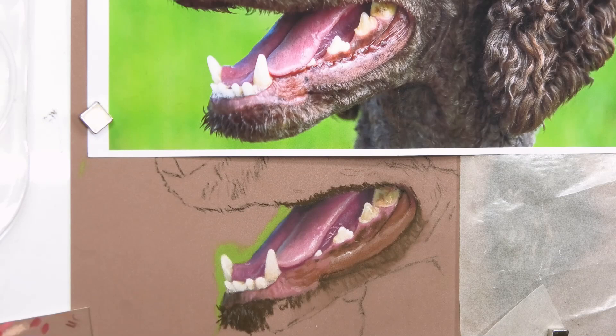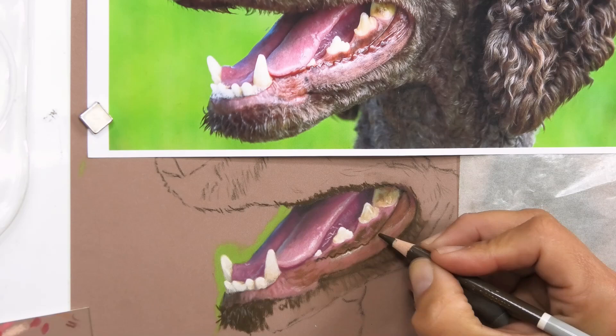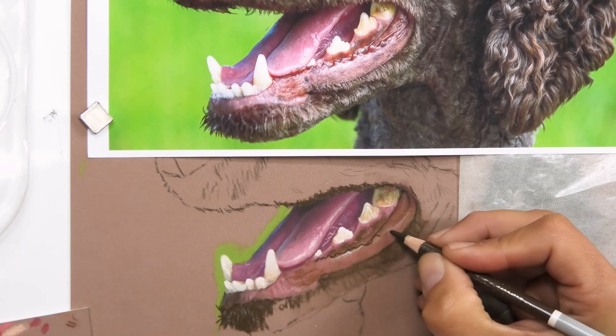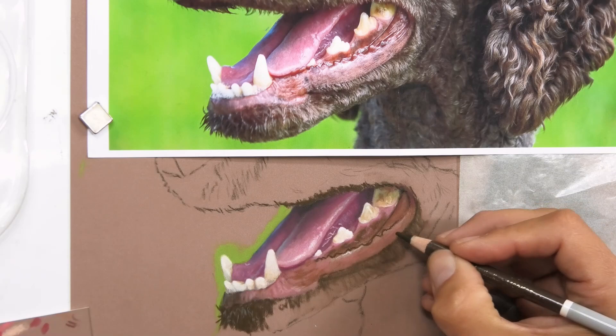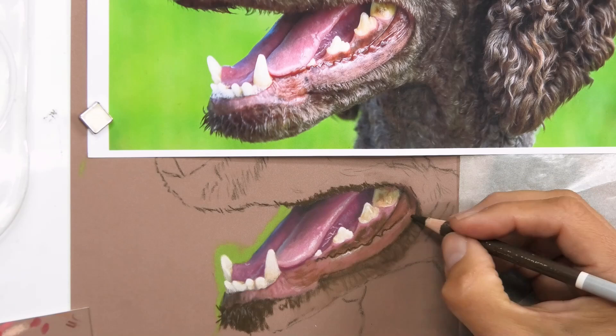I'm getting the edges of those ridges and working out roughly where they go. I'm not spending too much time on this — it is a demonstration after all, and what I'm really after is showing you how to do all these little elements so you can tackle them with much more confidence if you get a commission for a pet portrait with a dog with an open mouth. At least you'll have an idea of how to tackle all the highlights and the shadows.